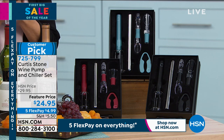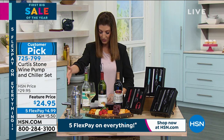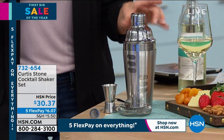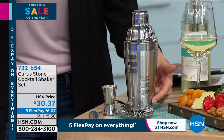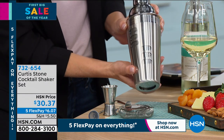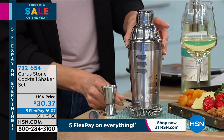It's our feature price today, all on five FlexPay for less than five dollars a month. Maybe you're not a wine drinker, or maybe you also want to serve some cocktails — check out this Curtis Stone cocktail shaker set. You can actually dial up a drink. My wife uses this — it really does teach you how to make a martini and all those cocktails because you just twist it and the measurements are there for you.